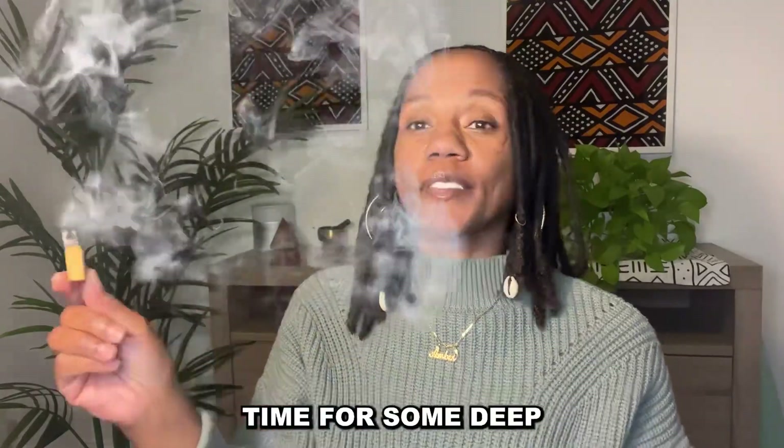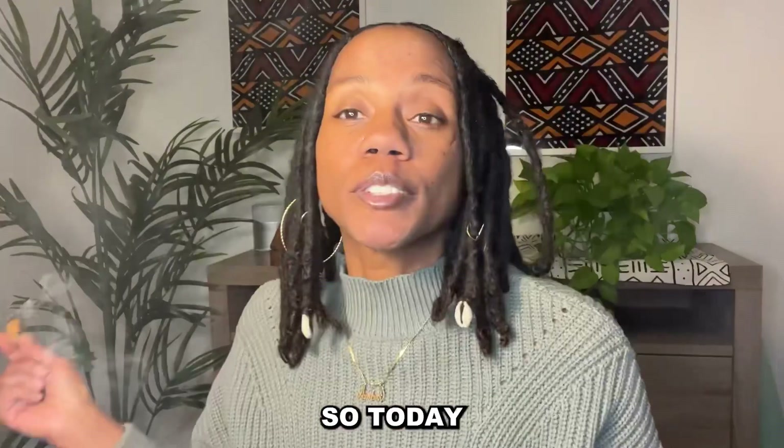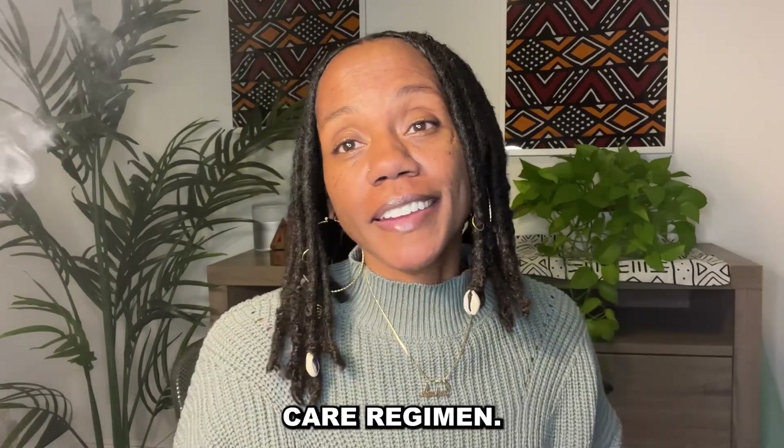Happy spring everyone! Time for some deep cleansing. I got my Apollo right here. Today I'm going to talk about my spring into summer lock care regimen.